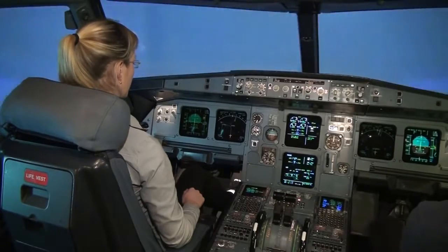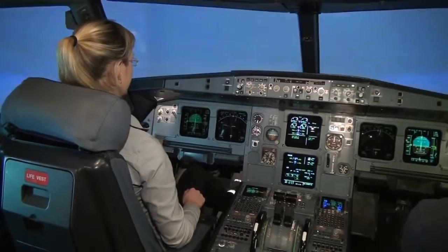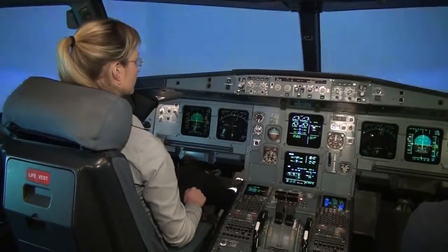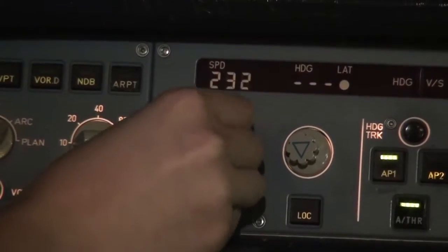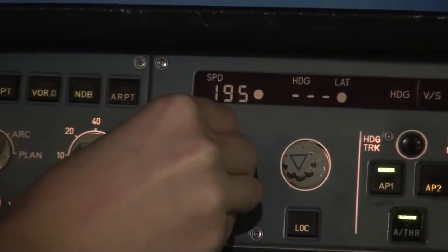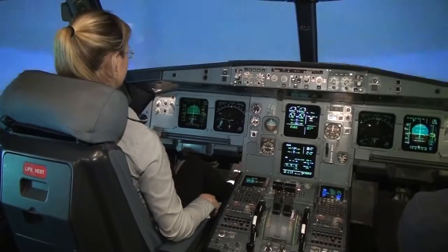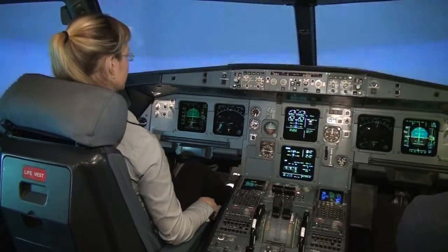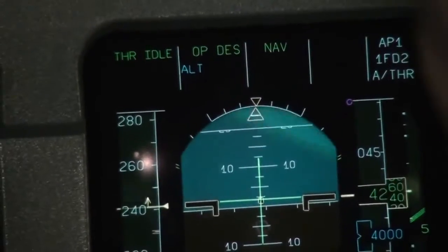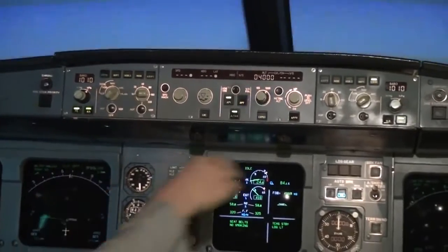Now we'll try to turn left onto the final. You have to lower the speed — it's on the autopilot panel, currently at 2-5-0. Rotate it to 1-9-0. There is also an ILS button below the barometric pressure button — push it on your side and on my side on the right also.